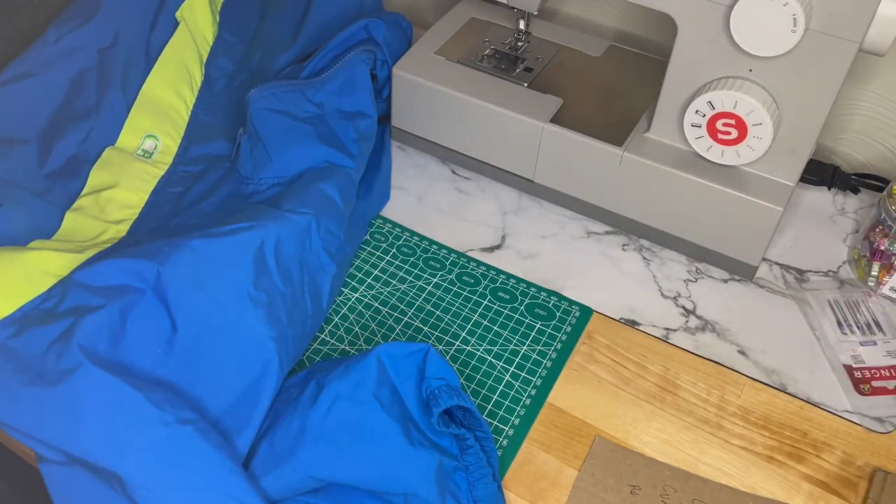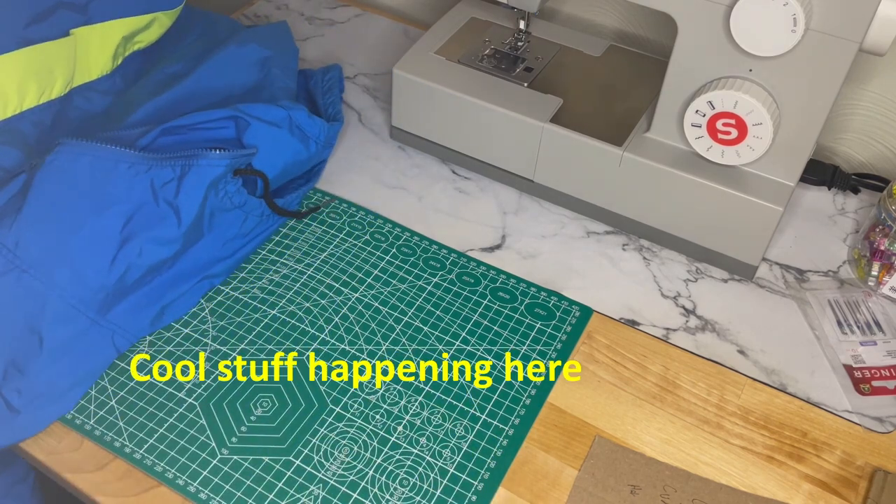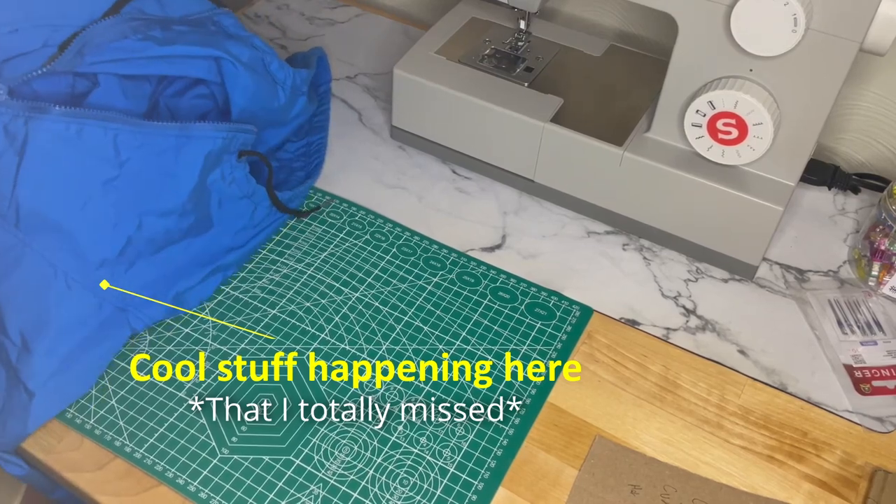After realizing I don't even need that piece, I decided to just pick it up again and cut it right down the center. I conveniently missed all the cutting happening on camera to make for optimal viewer experience.